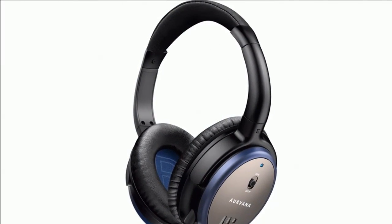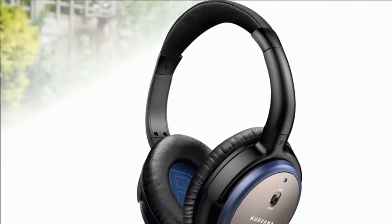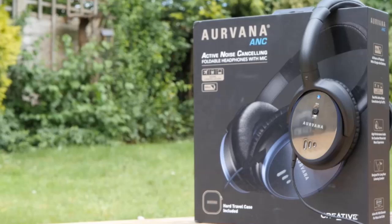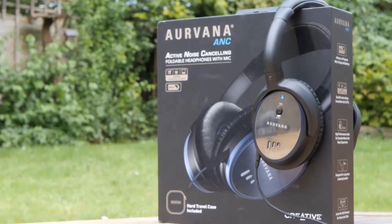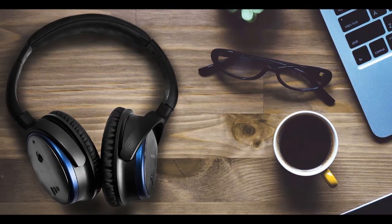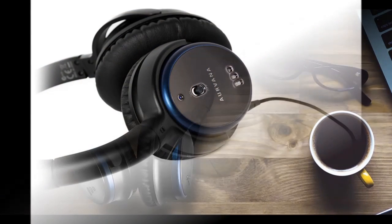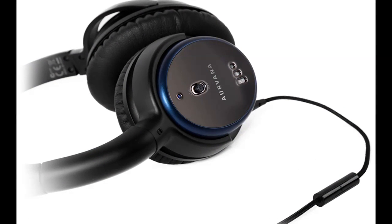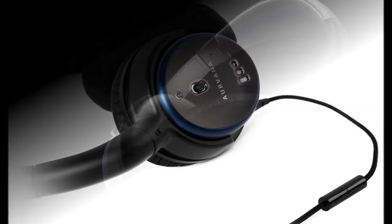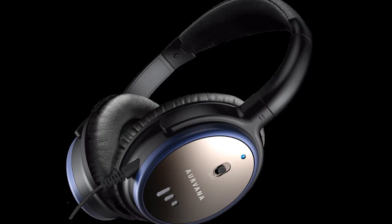The Creative Aurvana ANC hopes to make active noise cancellation technology more affordable, thanks to its Rs. 10,999 price tag. Although in-ear ANC headphones are available for less, the Aurvana ANC features an over-ear fit and a removable and replaceable battery to power the noise cancellation circuitry. Does the Creative Aurvana ANC have what it takes to challenge the might of more established and expensive noise cancelling products? Find out in our review.